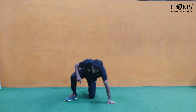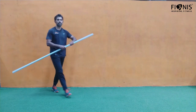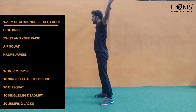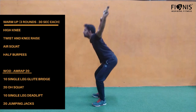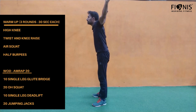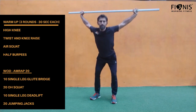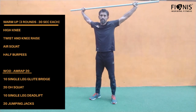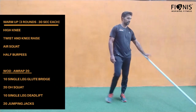The second exercise is overhead squat, 20 reps. You can use anything from your house as a weight. Go down as much as possible and don't bend your elbows. Go down as much as possible.